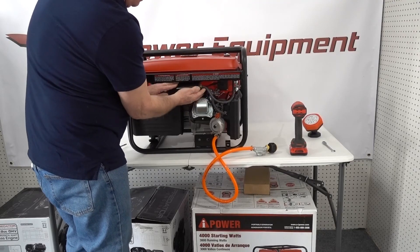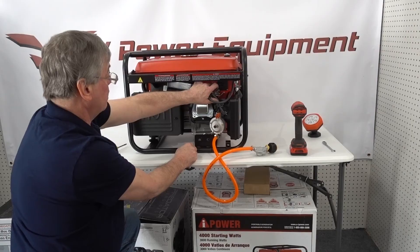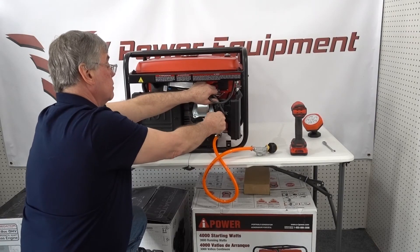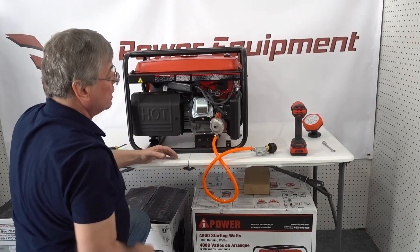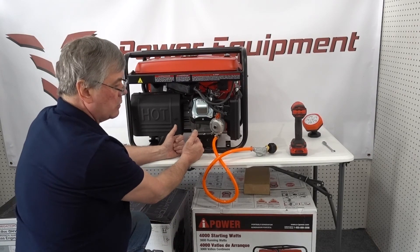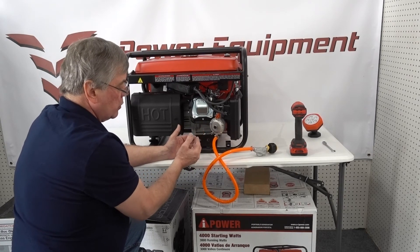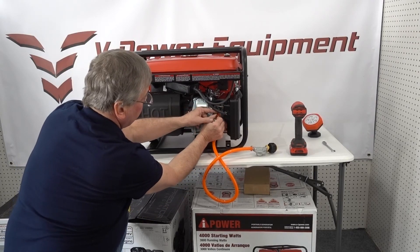Now that the install is complete, the controls you need are right here on the outside. Here's your selector — if you want to switch from LP to natural gas, you can do that. The generator can run on either LP or natural gas, but you can't have LP and natural gas at the same time. You can have either LP and gasoline or natural gas and gasoline, but not LP and natural gas simultaneously.